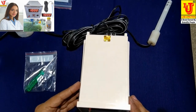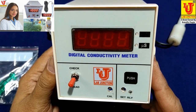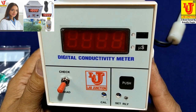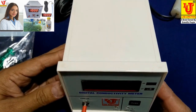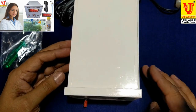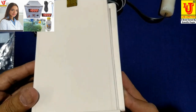Lab Junctions digital conductivity meter, panel mount type, model LJ-616, range 0 to 2000 microsiemens. We also provide this digital conductivity meter in range 0 to 200 microsiemens as per the request of the customer. This is the top view.